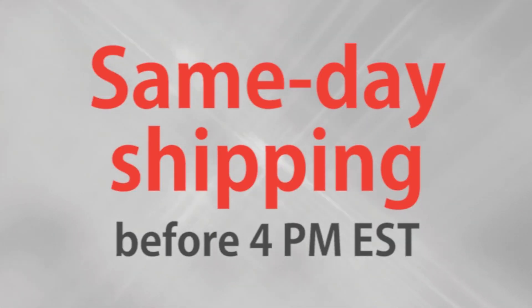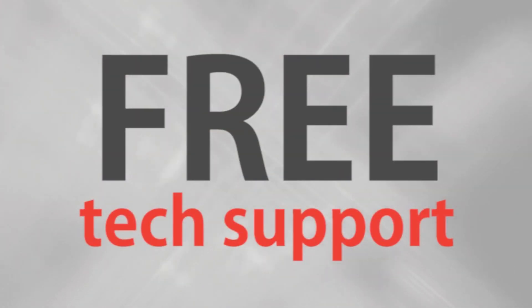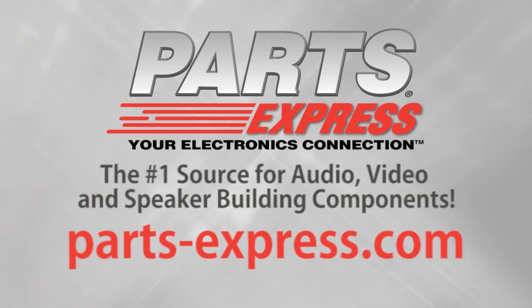Over 15,000 products, free same-day shipping on most orders, 45-day no-hassle returns, and free tech support. Partsexpress.com — the number one source for audio, video, and speaker building components.